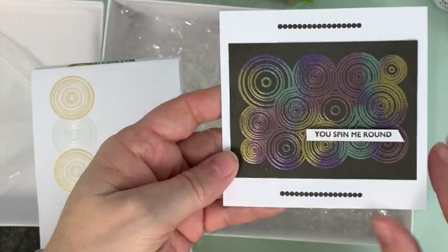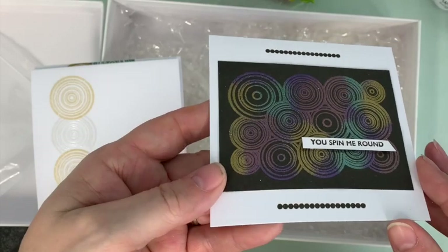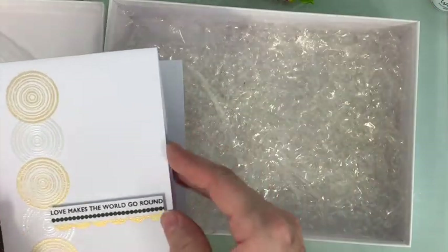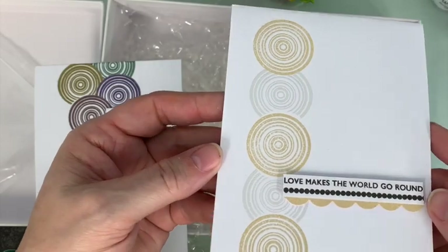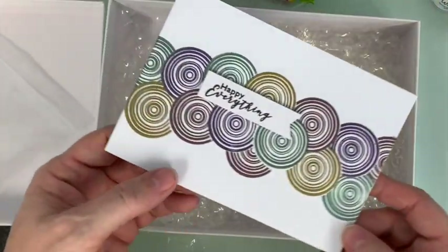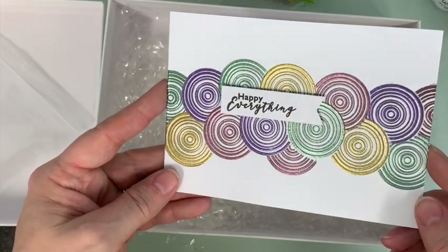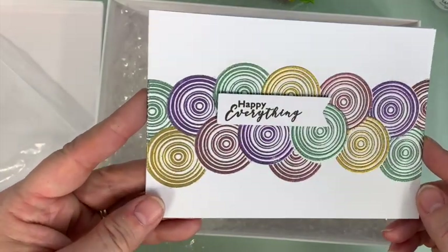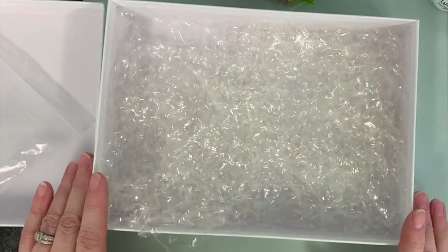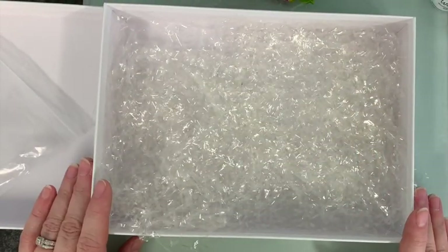So this is the pearls used on black cardstock — you can see from what they look like in the jar the colors that they come out. Then I've just used our clear ink with gold and silver on white. And then this time I've used a black ink underneath and put the pearls on top, and it just makes those colors pop. I hope you enjoy it, and thanks for being with us.